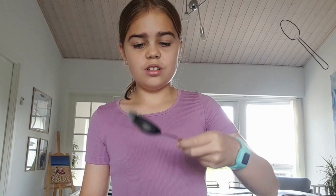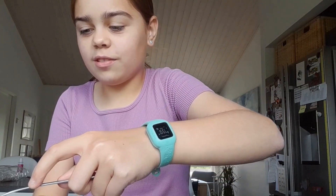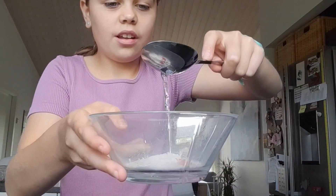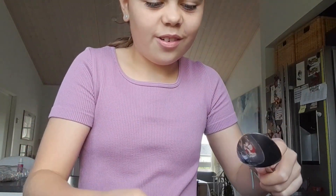I believe that this is a tablespoon. This is huge! Time to fill it up with water. So I have the first spoon of hot water. Let's just pour that in. This is red. Wow, look at that. That looks so cool!